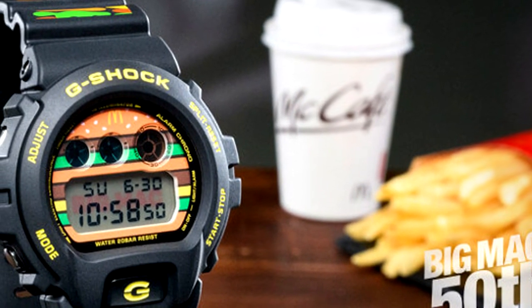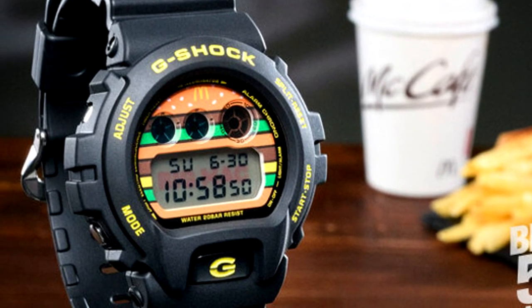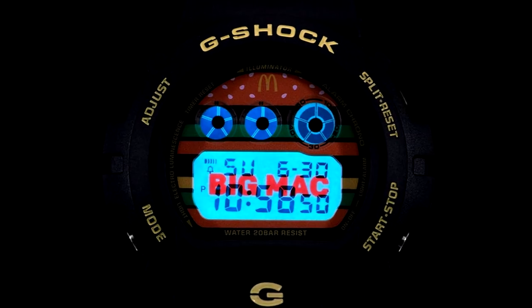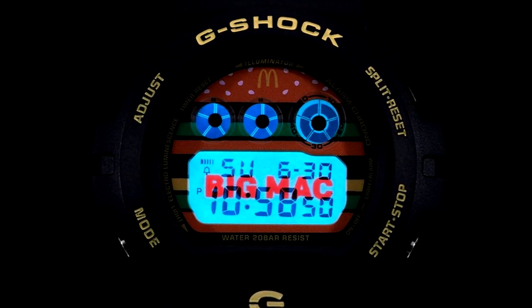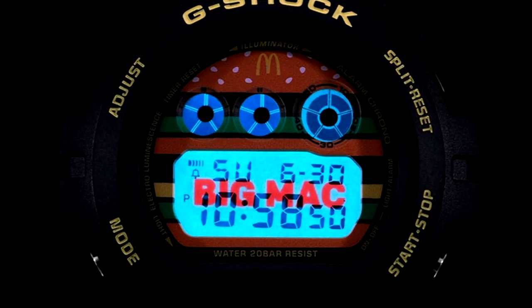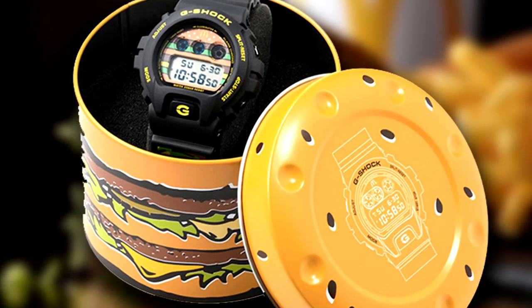Although the cheeseburger visuals are pretty striking, the actual features are pretty standard for Casio. The McDonald's X G-Shock DW6900 is set at 200 meters water resistance — you can dive with your Big Mac if you dare. It has a multifunction alarm so you don't miss lunchtime, a daily alarm and countdown timer for those who are very serious about lunchtime, and a functioning backlight in case of any midnight munchies.